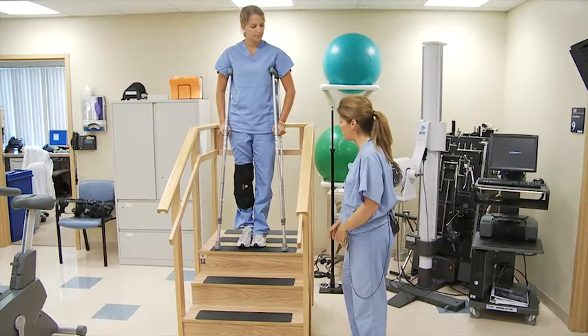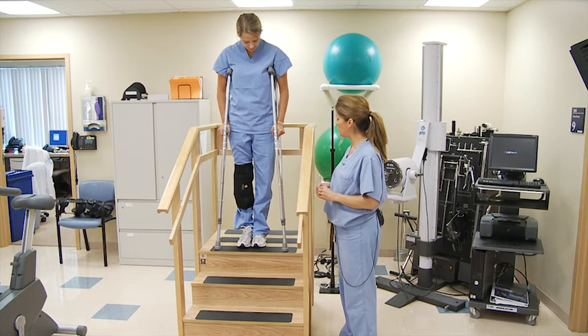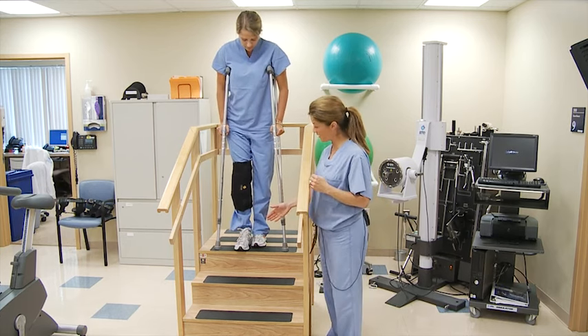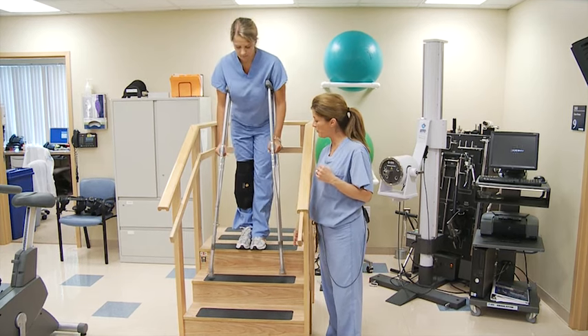Sarah, now we're going to teach the sequence of going down the stairs with crutches. You're going to be told your weight-bearing status, and you will follow that as prescribed. So you're going to bring your toes to the edge of the stair, and you're going to bring the crutches down to the lowest stair before.